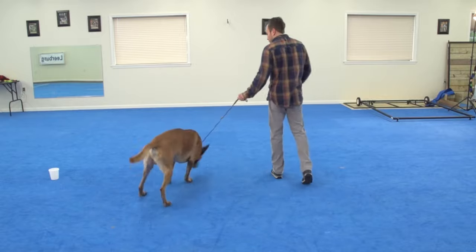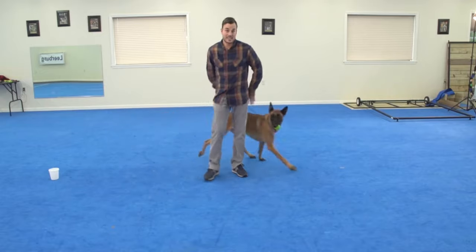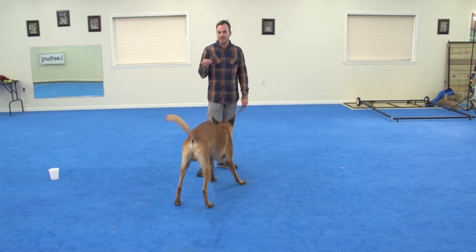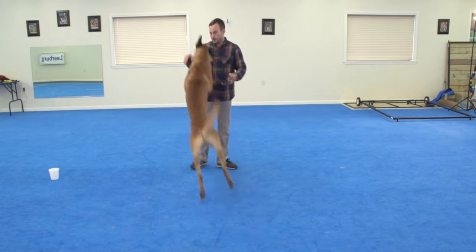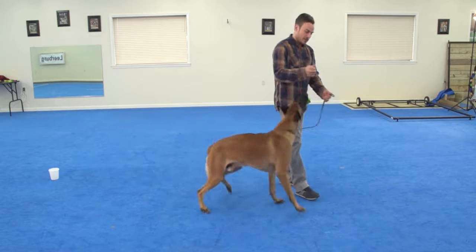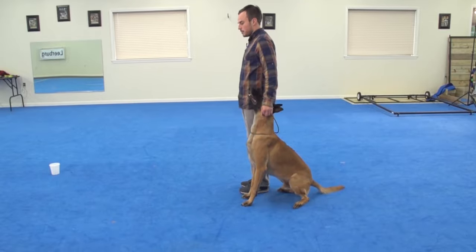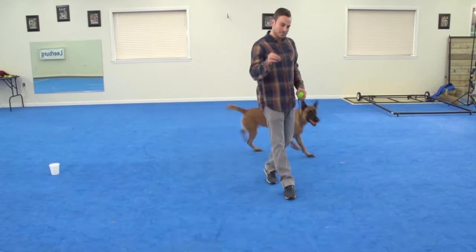You'll notice I pulled that toy out as I said 'yes' — he saw the toy coming almost before I said 'yes.' That's because if I didn't give him that bit of help, I'm sure he would have peeled off of me to get that ball. Let's try it again and see how excited he is.